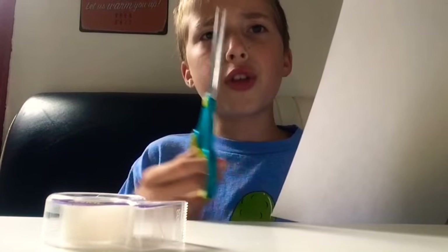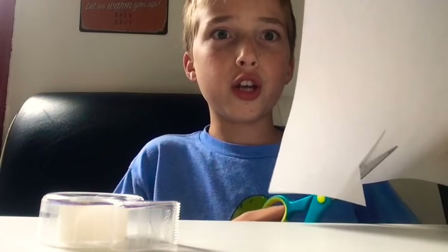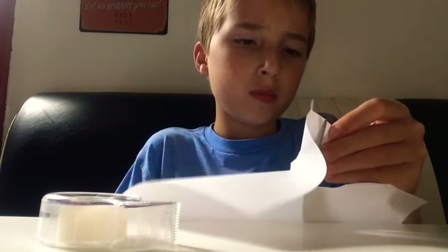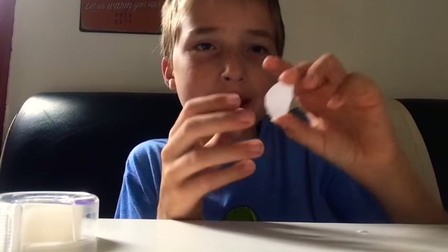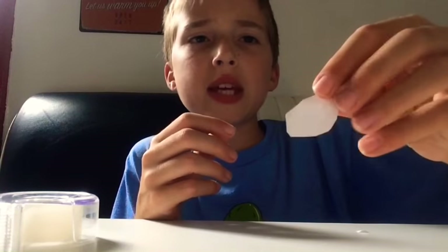You're also gonna need scissors. What you're gonna do is take a piece of paper and cut out little circle shapes — I'll show you here. You just go like this, kind of like that shape. This one was kind of wacky but yeah, you just do that.